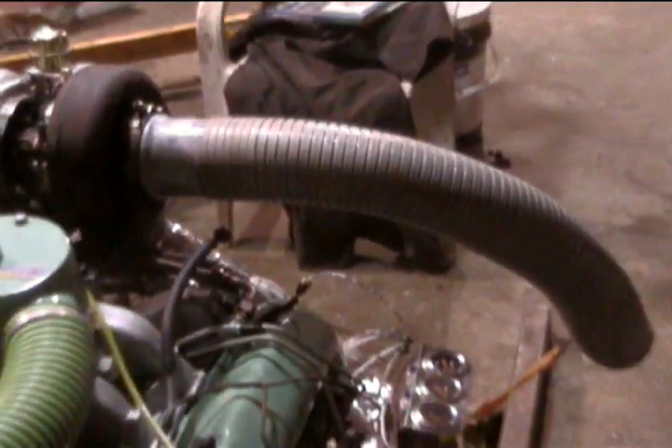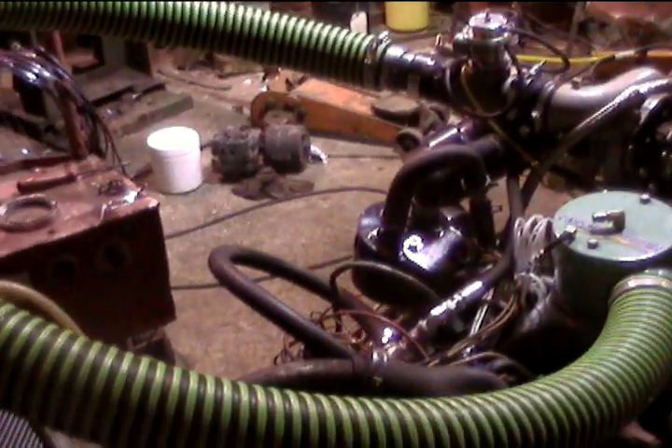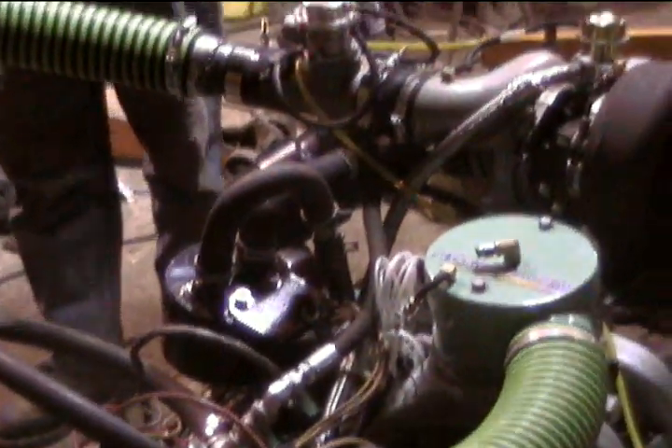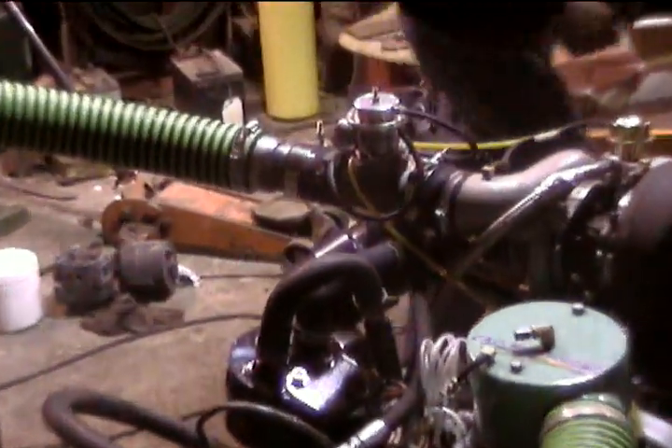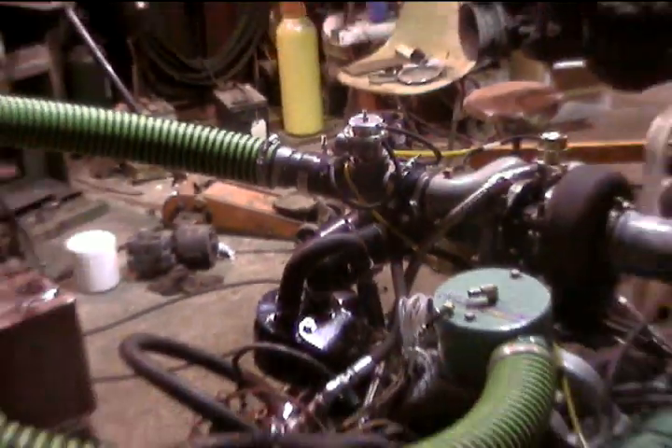4 inch exhaust — 27 inches of 4 inch exhaust. CCR collector, crap collector on it. Blow off valve — we haven't hit high enough boost to blow off yet. We've been up around 14, 15 psi boost.